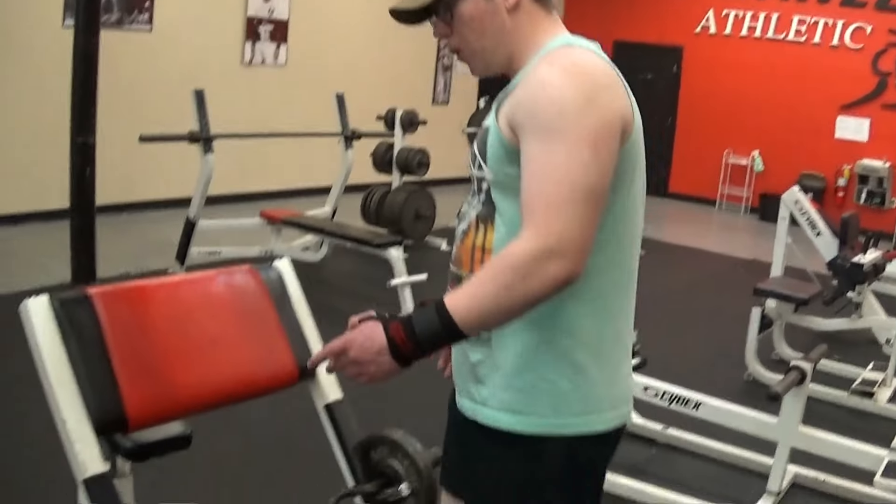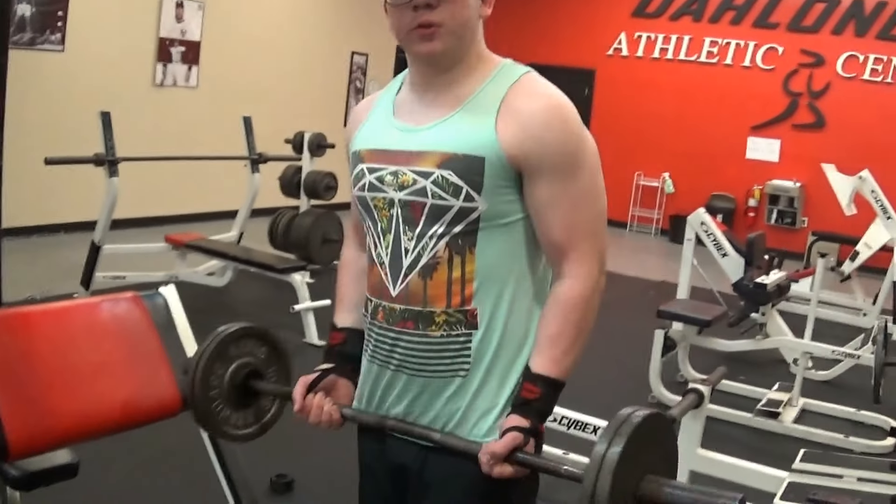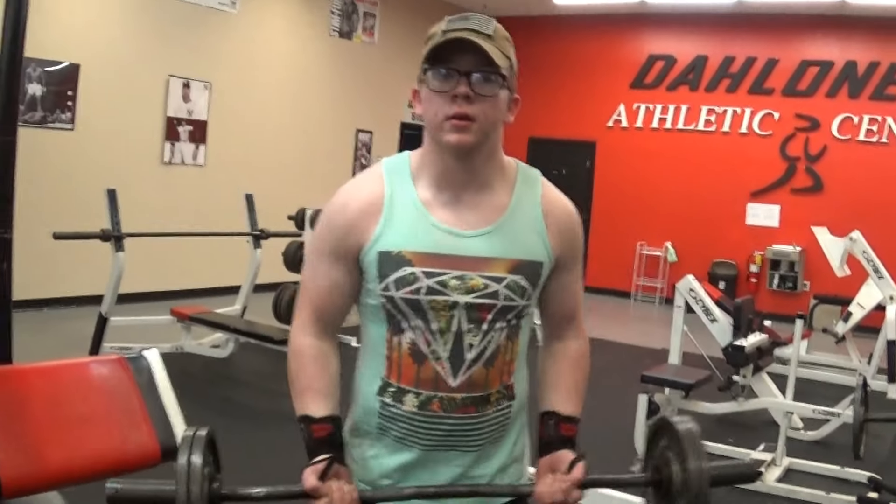Alright guys, now we're doing this bicep circuit that we like to do. What we're going to do is we have 20 pounds on this curl bar. I'm going to do 10 regular curls, then hand it off to Justin — he's going to do 10 regular curls. Then we pass it back and forth going 9, 9, 8, 8, 7, 7, all the way down to 1.